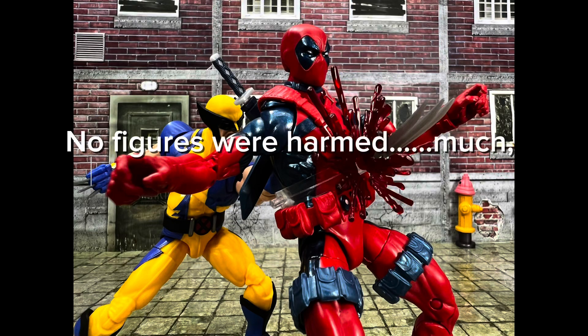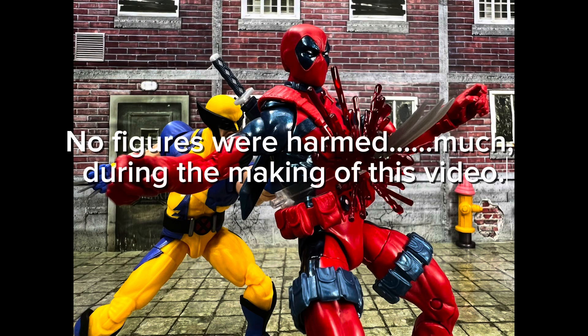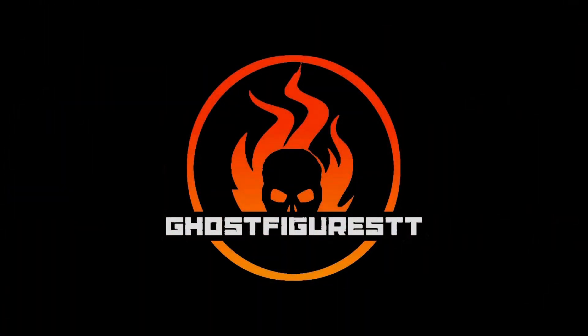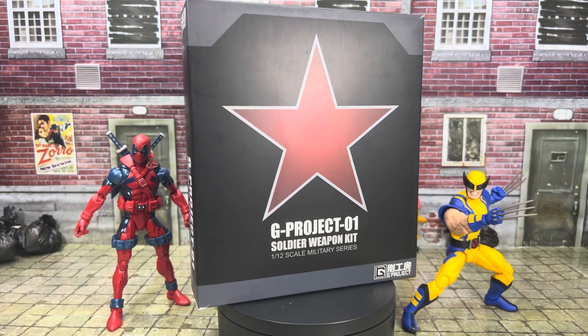No figures were harmed much during the making of this video. Alright guys, welcome back.